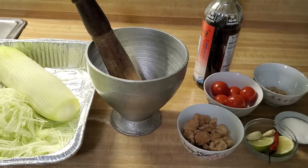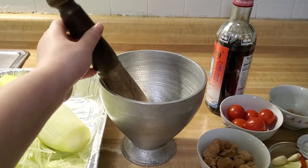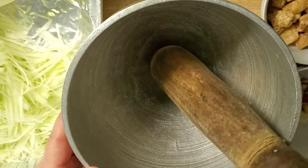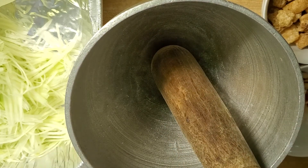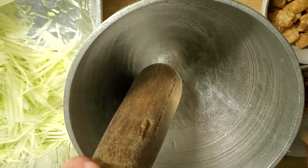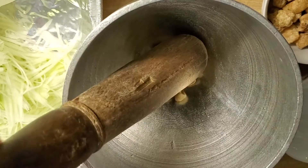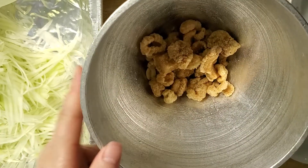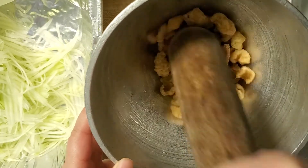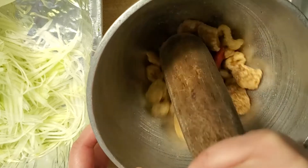Okay, here comes the fun part. We'll be mixing all the ingredients together using this — which I just discovered is called a mortar and pestle. I never knew what it was called in English until today! We're essentially going to mix everything in here and start pounding so the flavors mix and blend well together. So first we're going to put in the garlic cloves, then peanuts, the red chili pepper with the stem removed, and the pork cracklings. Then you just start grinding away like this, just until everything kind of mixes together. I'm not sure if I'm doing this properly since it's my first time, but we'll see if it tastes good.